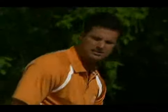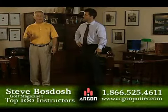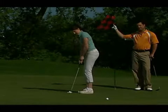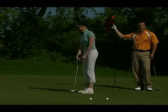Is your golf game falling apart on the green? Nearly half of all golf strokes are putts, yet many of us don't know how to make these shots effectively. The secret is in your alignment. Nine times out of ten, a bad putt means you're just not aligned properly.